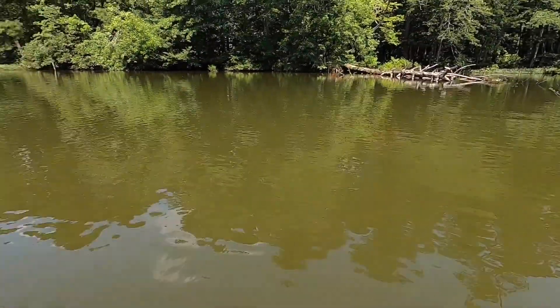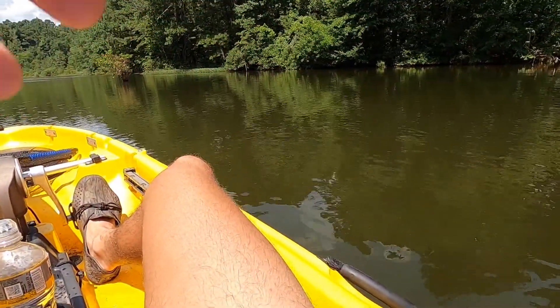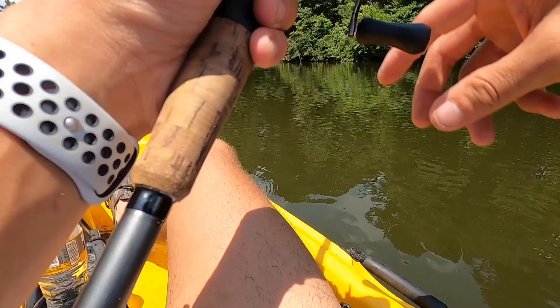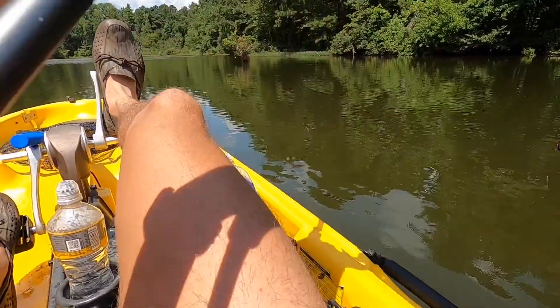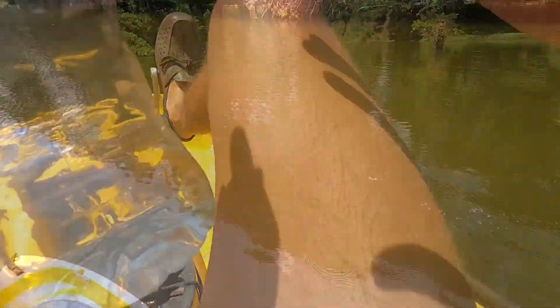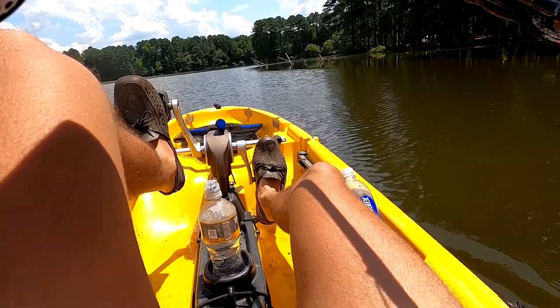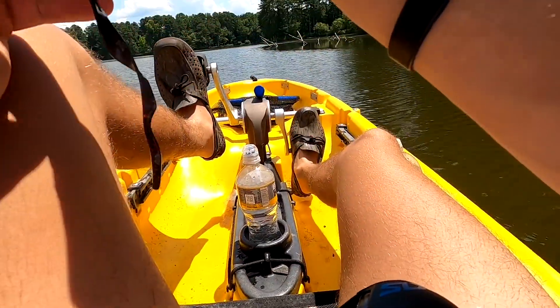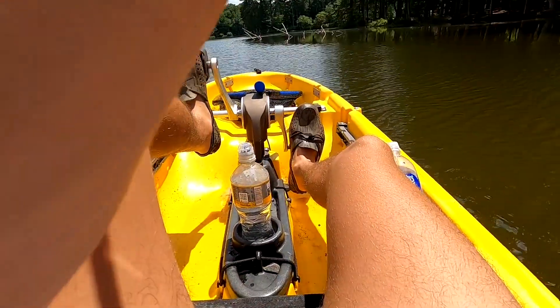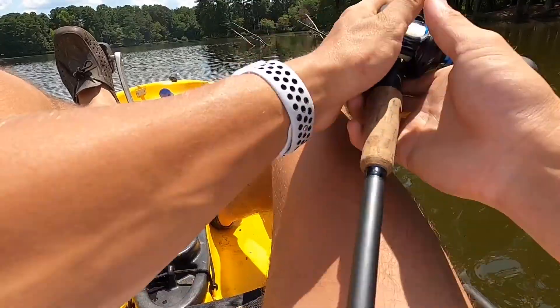Caught that last fish right off the front of this timber, and it ate it before I could even click the bail over — pretty crazy, caught me by surprise. At least we know there are a couple fish in timber. Pulling up on this next piece of timber — this one may be holding a fish. Let me fish this deeper piece.